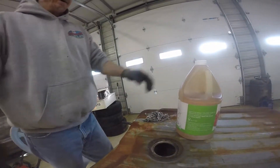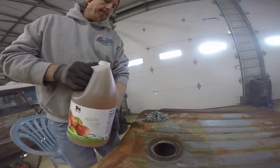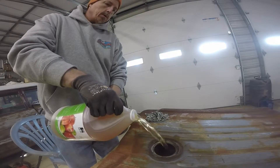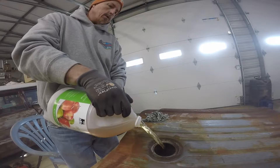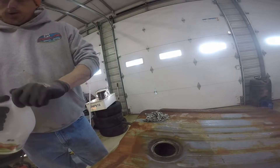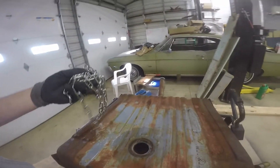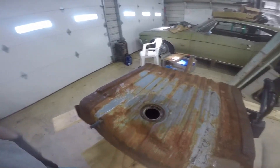Another thing about using vinegar is I don't like using anything I can't just pour out in my yard beside the garage — I don't really want to use any type of acid. A gallon of this is like four dollars so it's cheap. Also, you hear a lot of people using nuts and bolts and screws — I'm just going to use the chain. It's going to be a lot easier to get out than having to fish out all those nuts and bolts with a magnet.